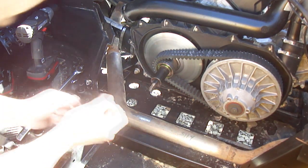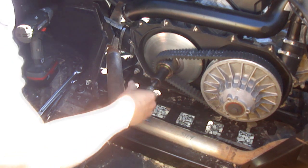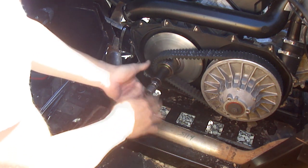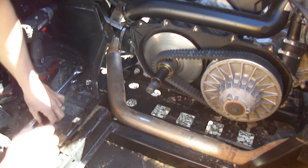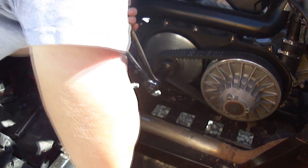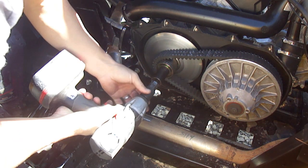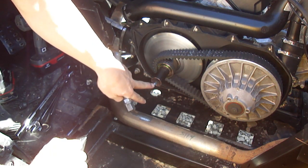The next step is adding a jam nut — a 12 millimeter 1.75. If you order a clutch through me and specify that you have a 2014, I'll go ahead and send you one of these because sometimes it's a necessity. Take that 12 millimeter jam nut, put it on first, tighten your big nut on the outside, and jam these two against each other. That's typically going to allow you to pull that stud right up.